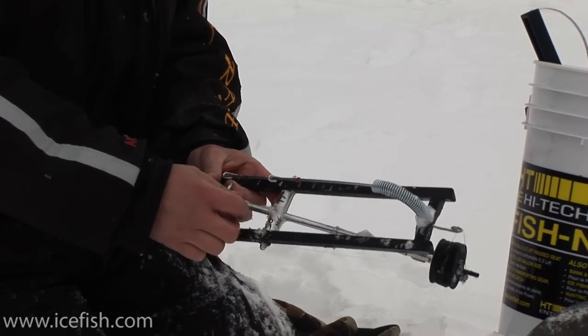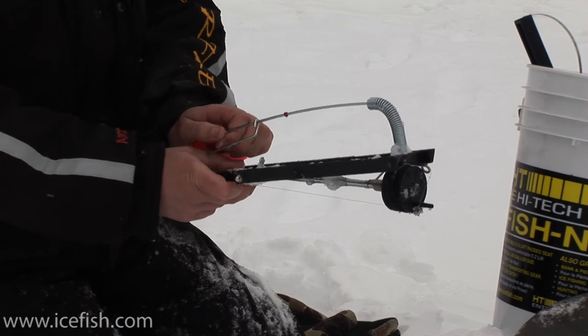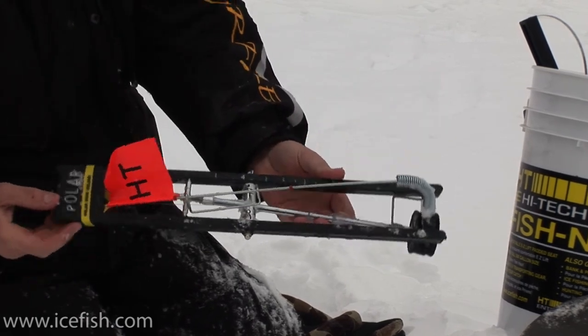Now I just put this up, turn my thumb screw, and there you have it.